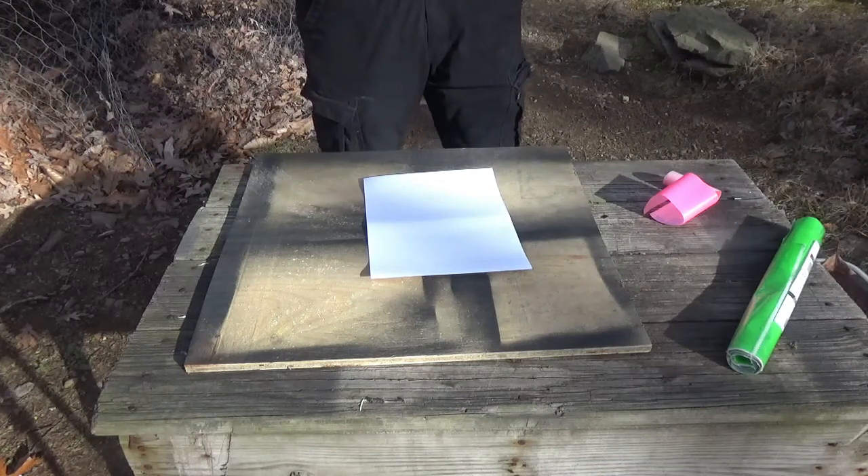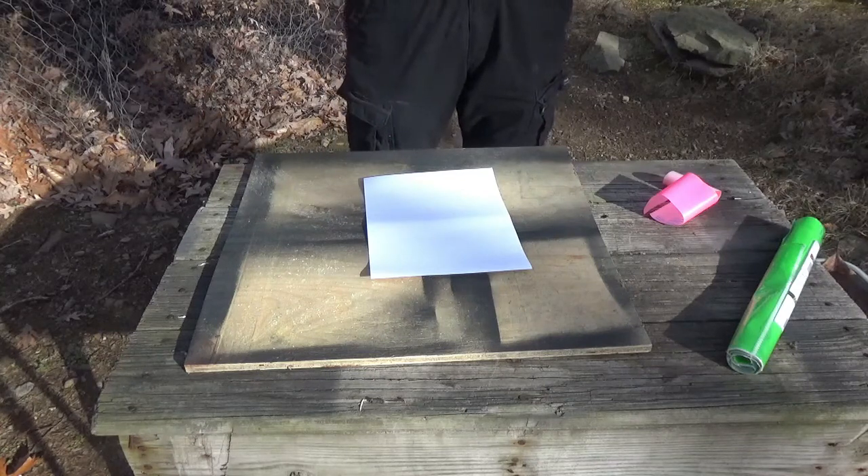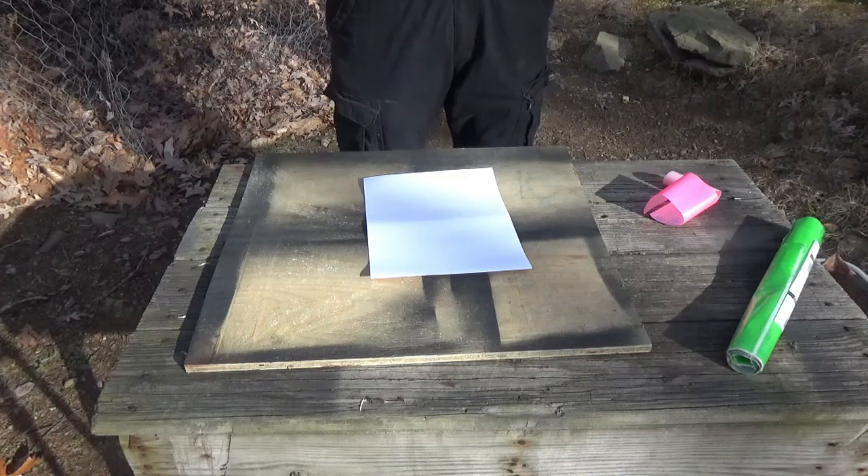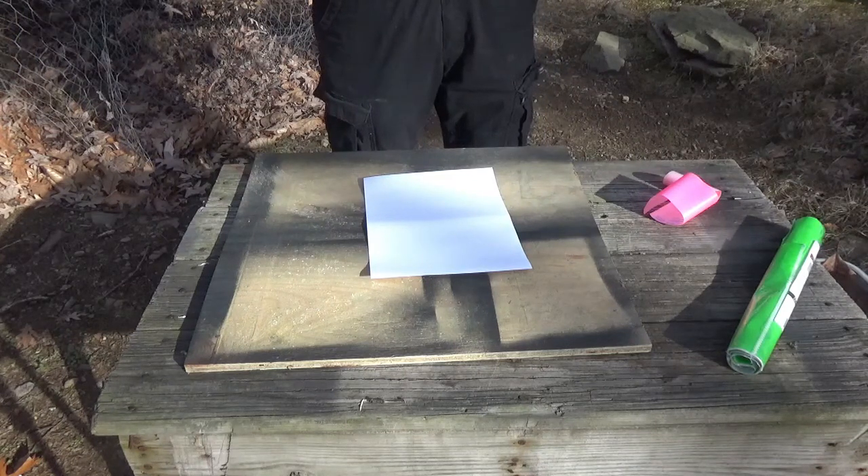So today what I'm going to do is show you how to make reactive targets. There are a million videos out there so this is certainly not something I've invented, but I just thought it'd be something pretty cool. I do it a little bit differently.